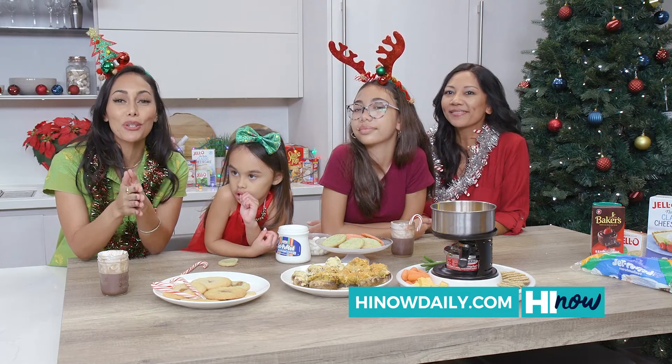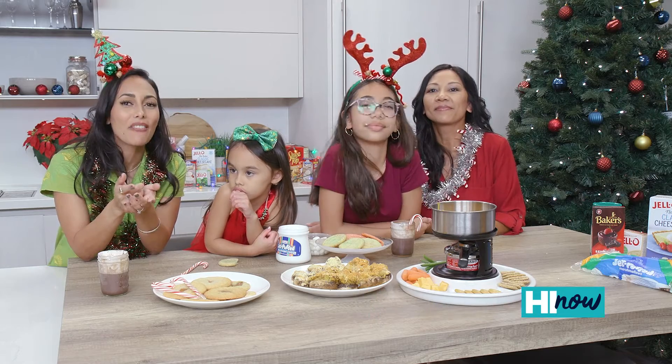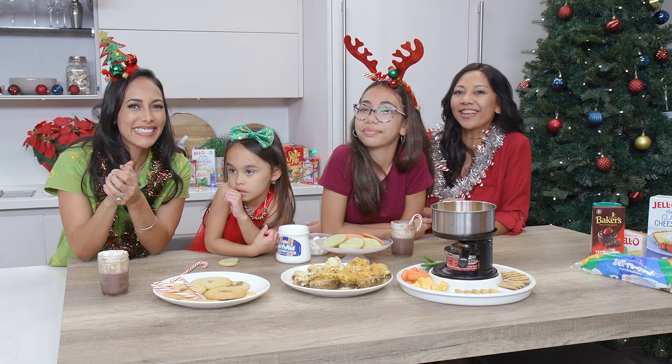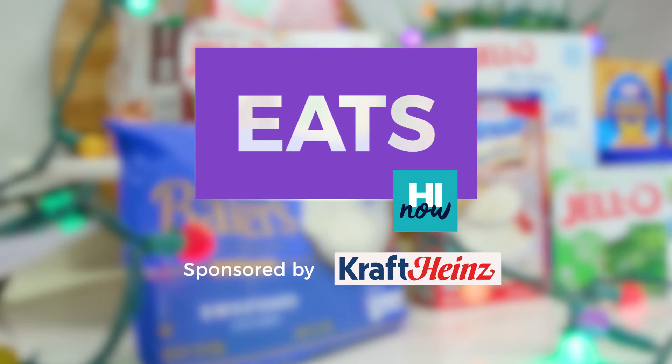It was a fun afternoon cooking in the kitchen using all Kraft Heinz products. From our Hi Now Ohana to yours, have a Mele Kalikimaka. Happy holidays! Brought to you by Kraft Heinz.